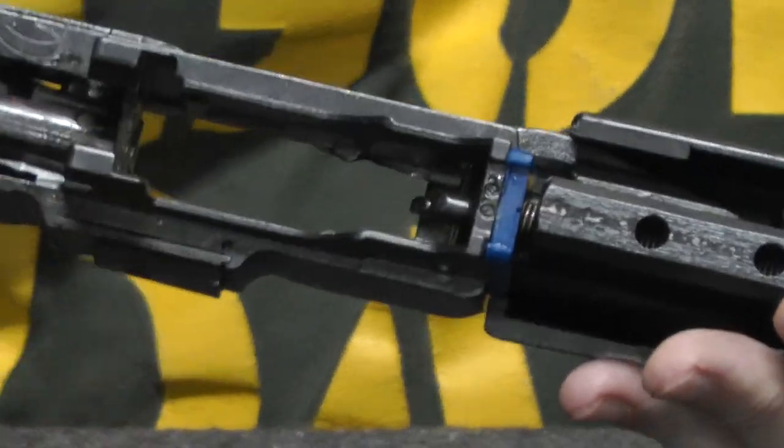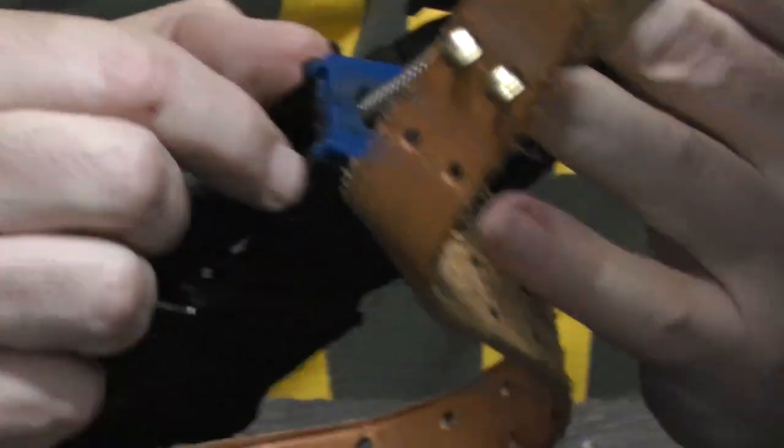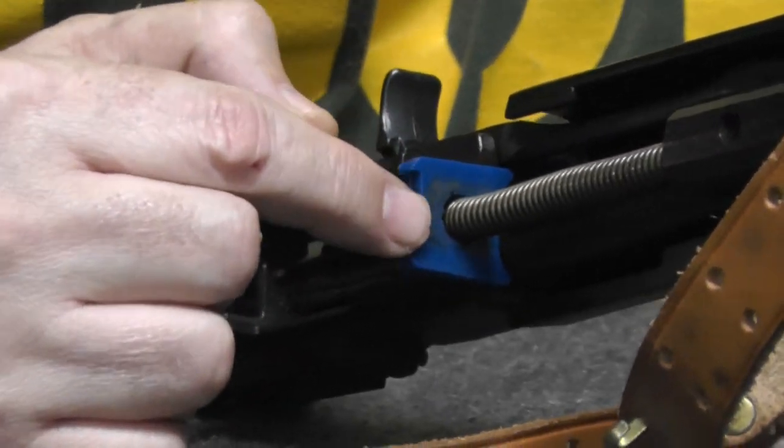When I release the bolt to go forward, you can see it better — right here. If you look on this op rod, do you see that little black spot?